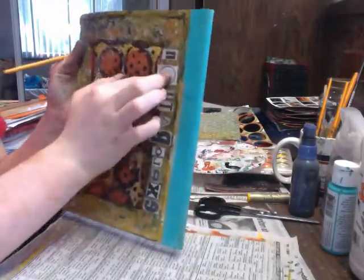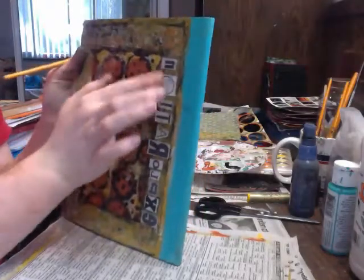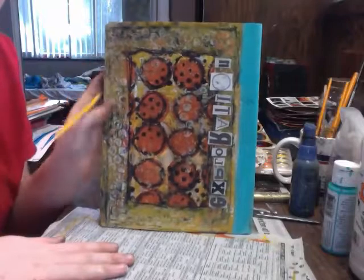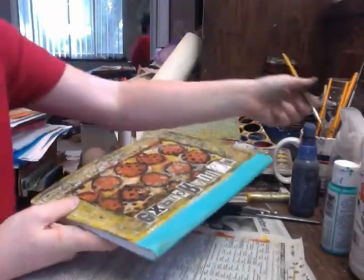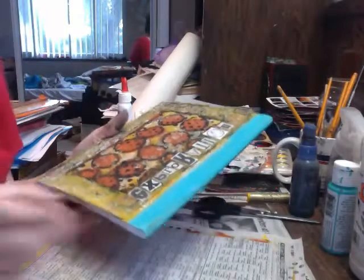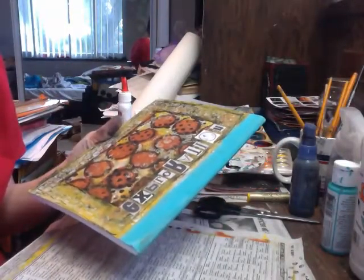And that would be my exploration journal, made especially for this workshop. Well, I hope that you guys enjoyed this video and I will see you next time — bye bye!